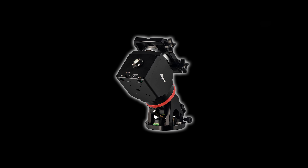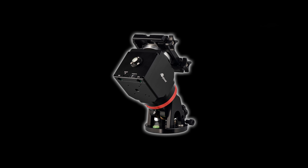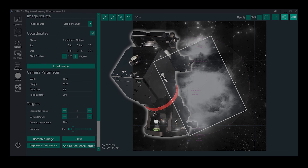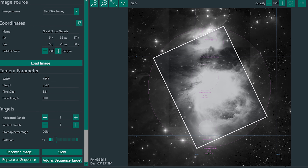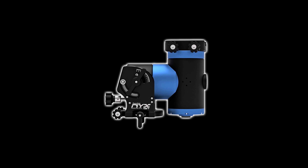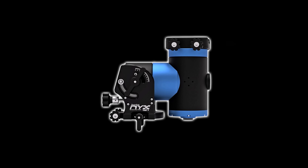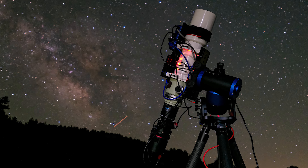The iOptron HAE29 goes head to head with the AM5, offering a 28 pound payload capacity in a package that only weighs 8 pounds. You can control this mount using image capture software like Nina on a mini PC or your laptop if you're not a fan of the ASI Air experience. The Pegasus Astro Nix 101 is in a class above the AM5 with a larger maximum payload capacity — it can hold 44 pounds without the use of a counterweight, but it also comes at a higher price tag.